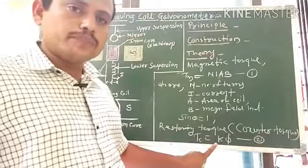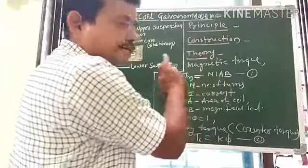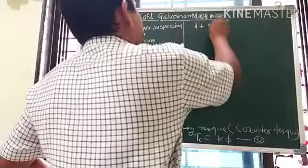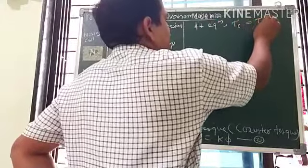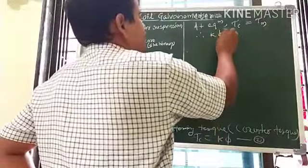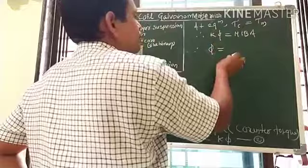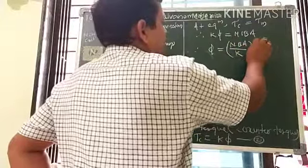At the equilibrium position, this counter torque balances the magnetic torque, so that a steady current through the coil produces a steady deflection φ. Therefore, at equilibrium: K φ = N I B A, which gives the angle of deflection φ = (N B A / K) × I.